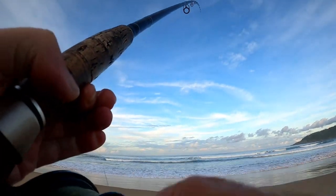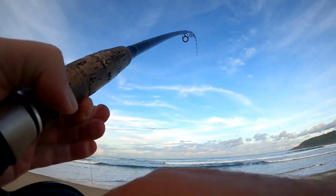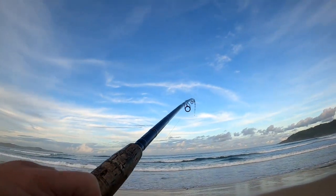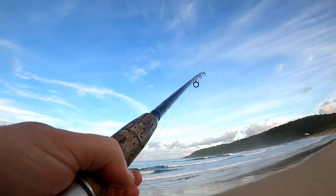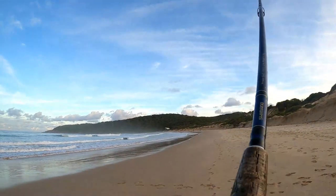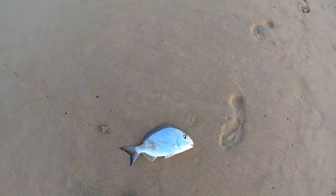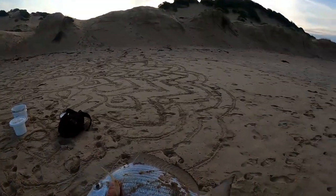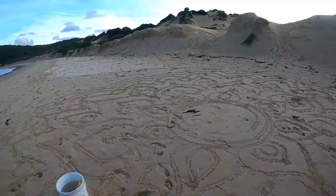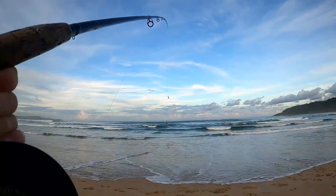Got a fish on! Fish on — a big tarwhine! Nice tarwhine, I'll be taking him home for dinner. Look at that for a tarwhine — very nice! Yeah, nice tarwhine. I must have had two on because one of my hooks broke off right at the end.